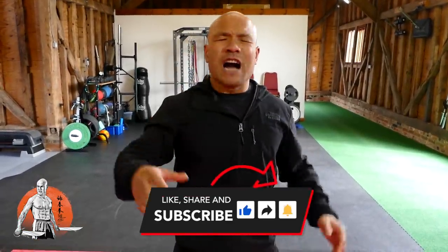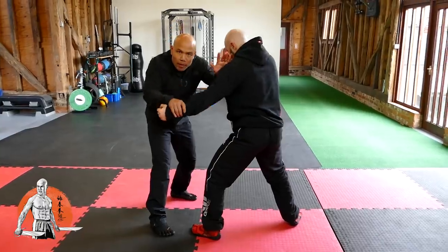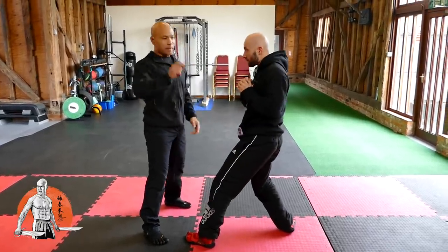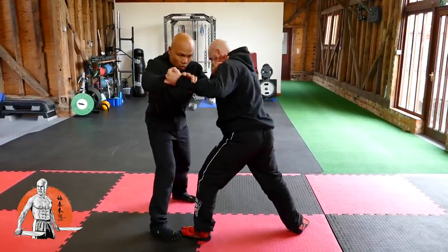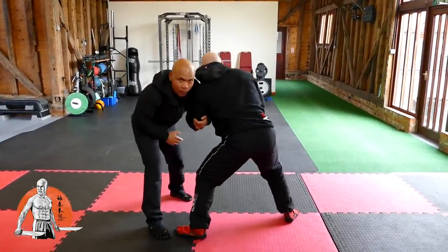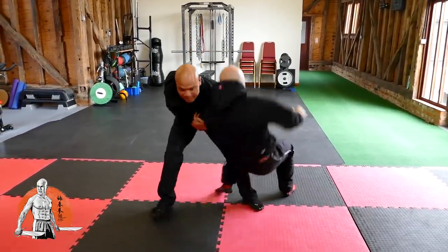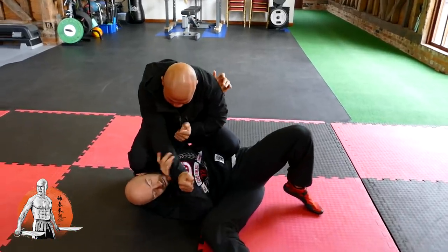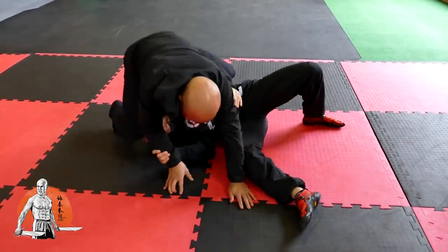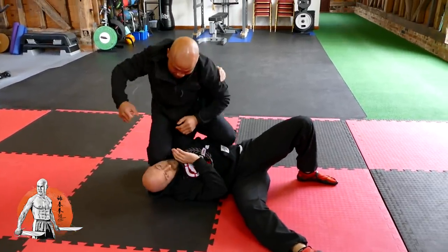I'm using this hand to loop. Now why am I looping? Because if it's tense I can't move. When I'm looping it, it's easier for me to move. If it's struggling, I'm looping it — take it easy. Now when I'm here, if I punch and it grabs my hand, see the problem with punching: if it grabs and pulls, I lose balance. But I'm hitting.